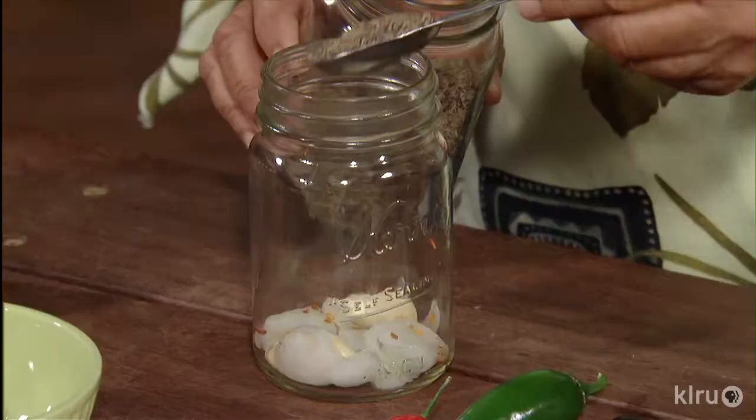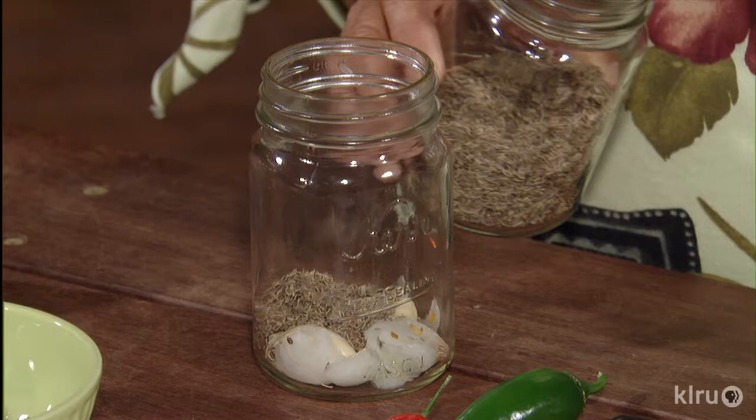The dill — hopefully you saved some fresh dill from your spring garden, because usually the dill is gone before the cucumbers are ready. But you can also buy fresh, fragrant dill seed.